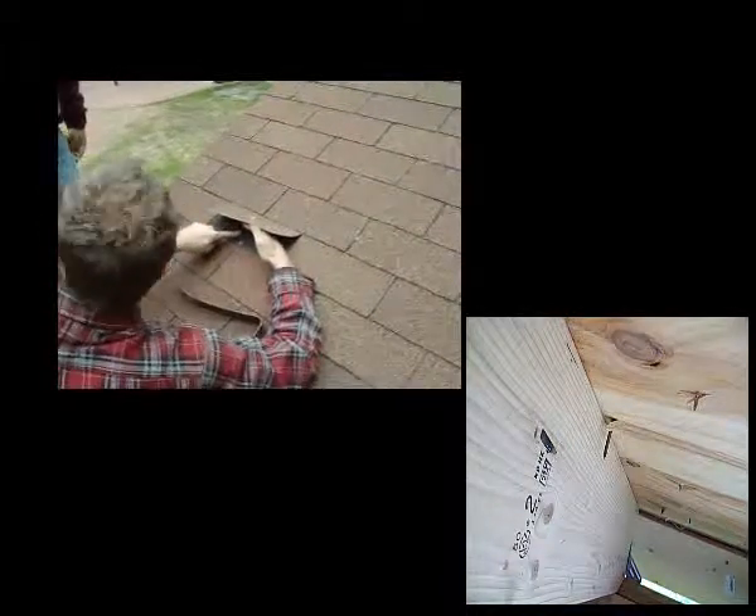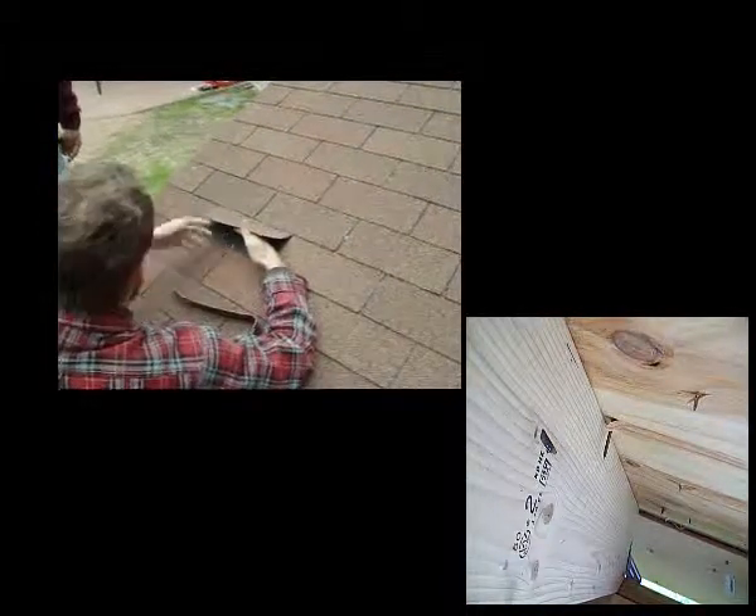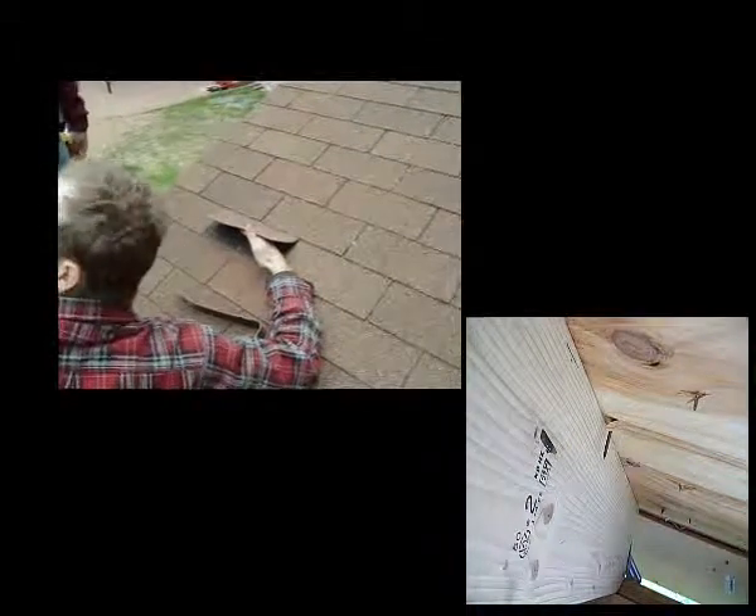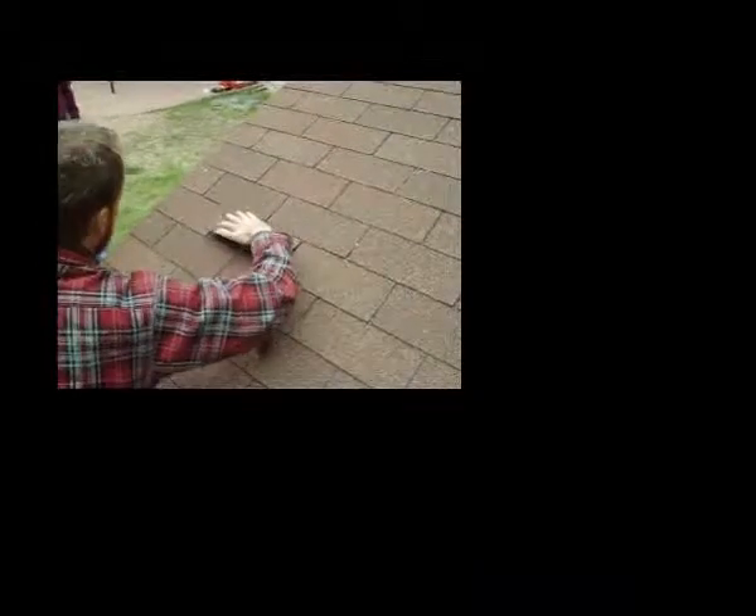And then we can always fill those holes that we made, because you'll have your tube of sealant up here and you can just fill that in. And then you can create a new seal tab at the end.